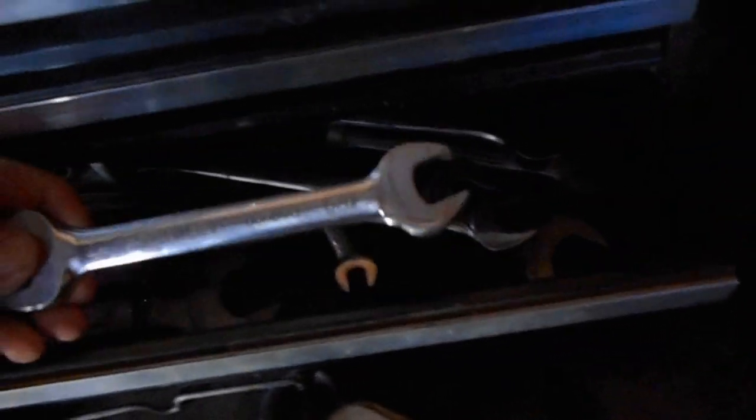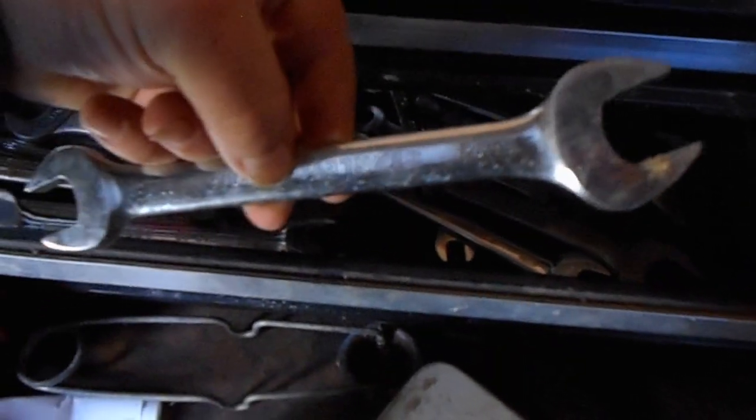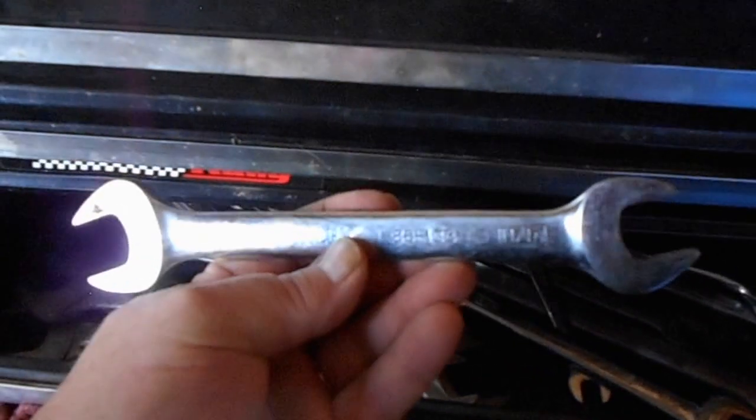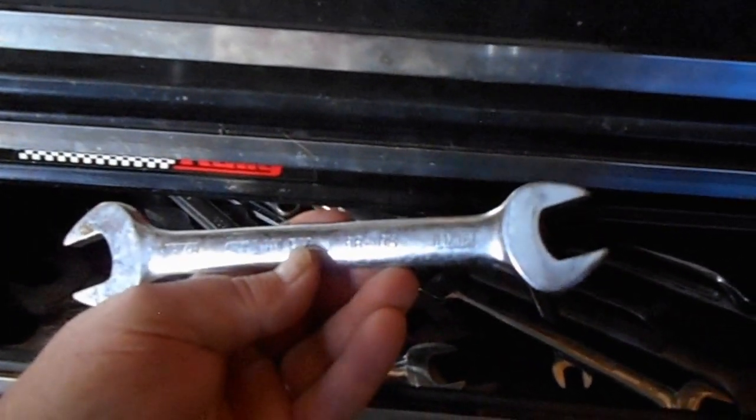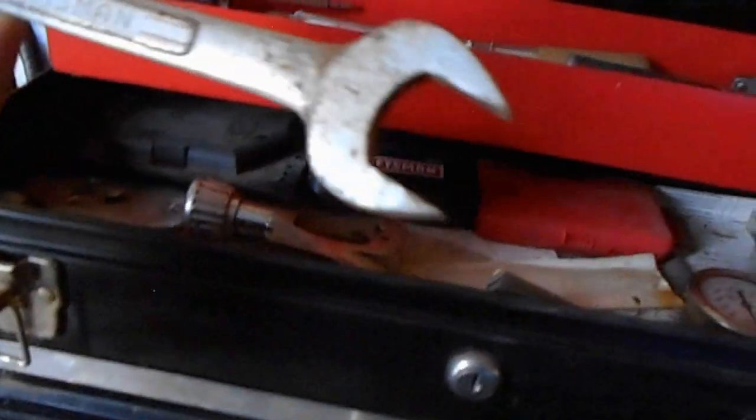Full set of Craftsman wrenches. A lot of stuff I haven't even figured out where to put yet. These are all combination wrenches — three-quarter, five-eighths, eleven-sixteenths, thirteen-sixteenths. Some of these good old Craftsman fifteen-sixteenths and one-inch. Sometimes these wrenches are just handy as all get out.